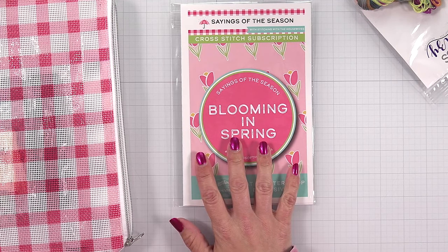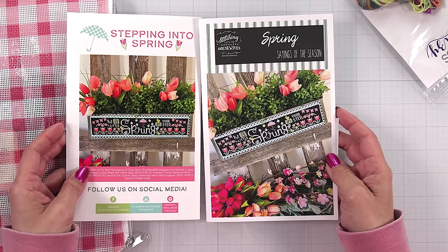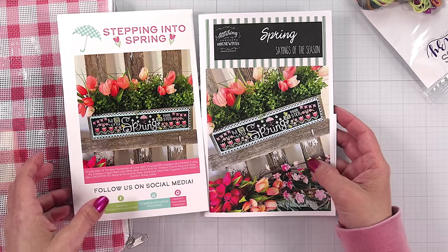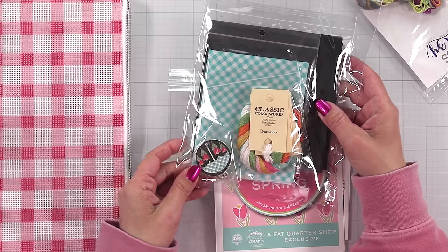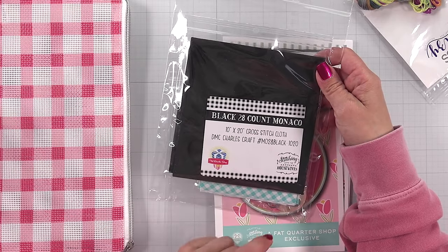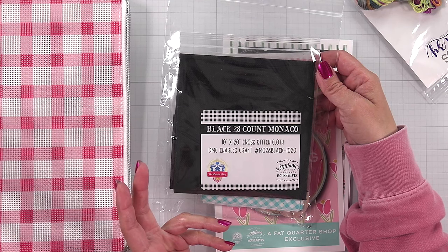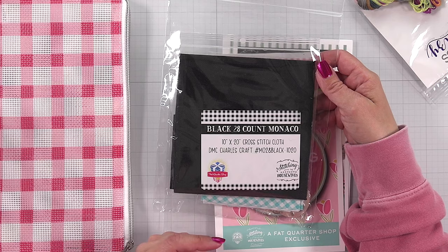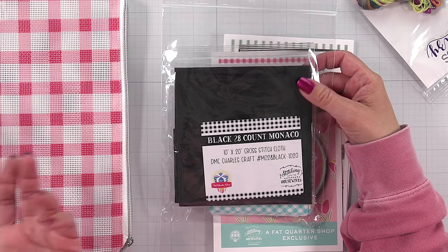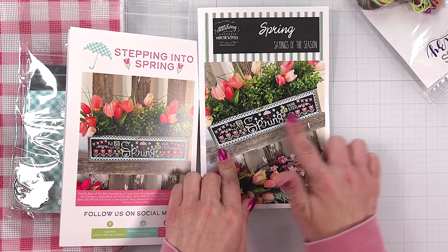This one is Stepping into Spring — really pretty, I like the tulips. Not sure how I feel about the black. I got a bunch of finishing fabric for behind it, Classic Colorworks. There's black 28 count Monaco fabric here. I'm probably not going to use it — it's black and it's 28 count, and that's going to be super hard on my eyes. Maybe I'll try something small on it with a magnifying glass, but I just know. This one is actually really cute, it's just going to be very detailed and take a while. It's another subscription-based one.